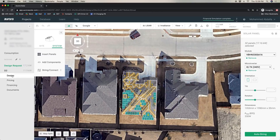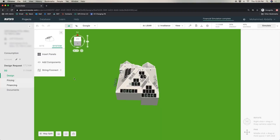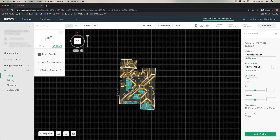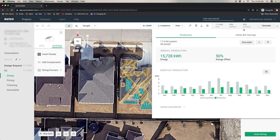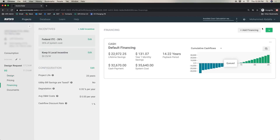One thing you can do is create several iterations of this. For example, I have a design that's only 12 kilowatts — a much smaller system with only 36 panels. Once I simulate that, I know that I'm offsetting 50% of consumption. We run the analysis and it comes back at about a 12-year payback.